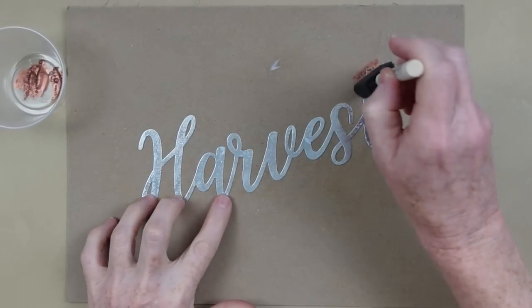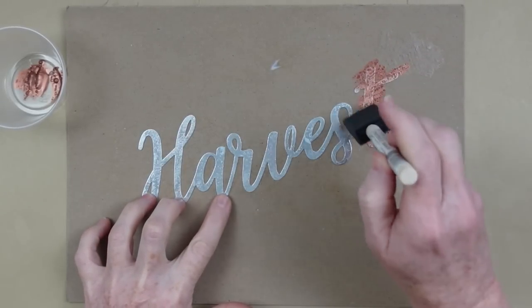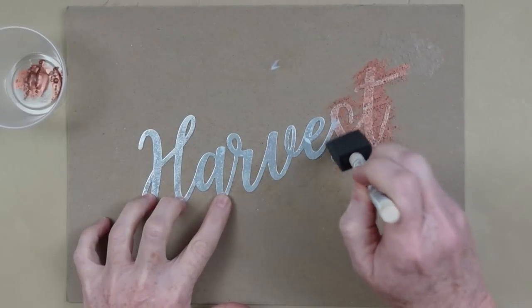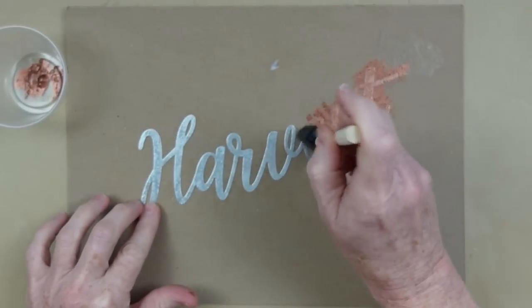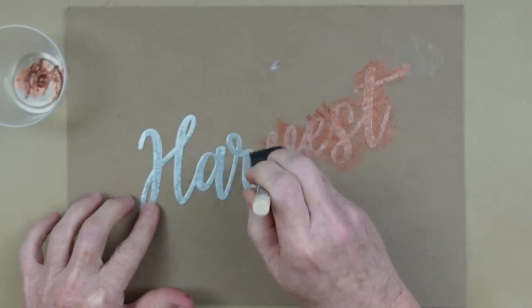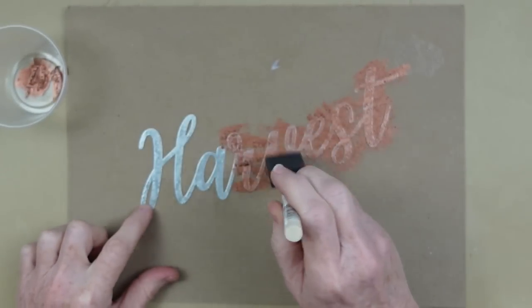When it's dry, take another sponge brush and start dabbing or pouncing up and down, going all over until you get the coverage you like. I'm not looking for a solid opaque finish — I like to be able to see a little bit of that galvanized metal underneath. Simple.